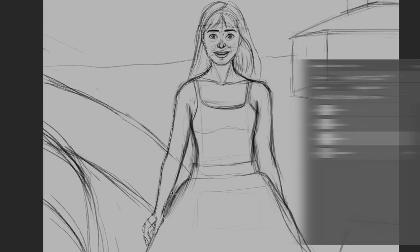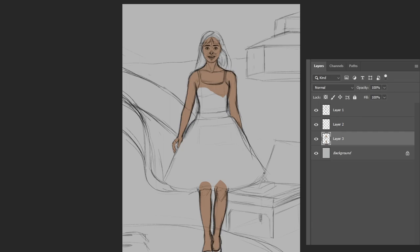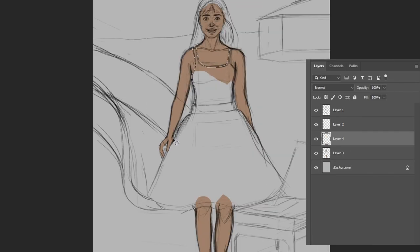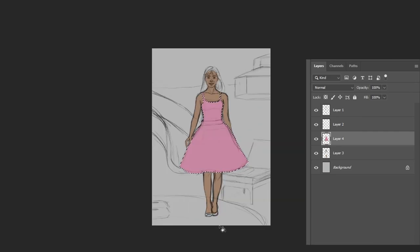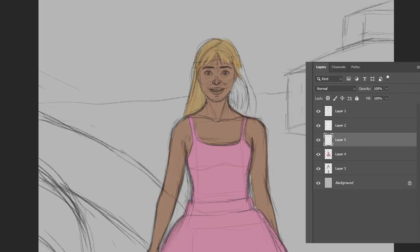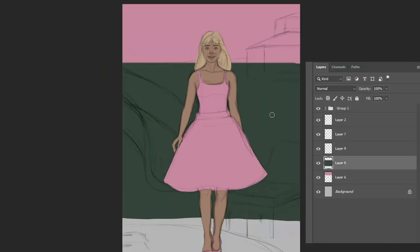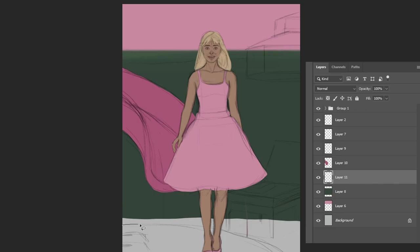Using the selection tool, I put the main colors in, keeping in mind that everything should be on a different layer. For example, the skin was on one layer, the dress was on another, the hair was on another. The background elements were also on different layers. Part of the reason is that when things are on different layers, it's easy to adjust saturation, color, or change the color early on.